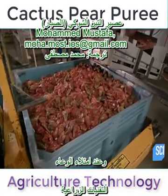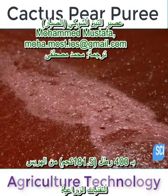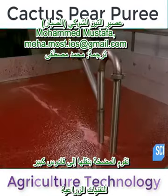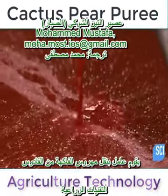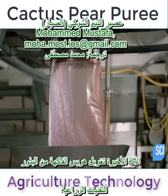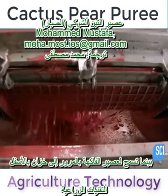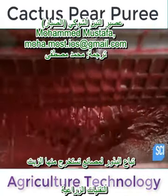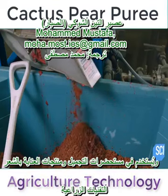Once the tank is filled to capacity with about 400 pounds of puree, a pump transfers it to a large hopper. A worker releases puree from the hopper to the finisher. The finisher's fine screens trap the seeds, while letting the puree pass through to a holding tank below. The seeds are sold to businesses that press them into oil for cosmetic and hair products.